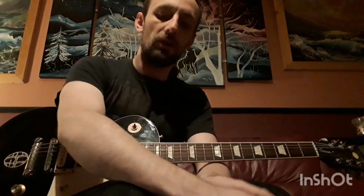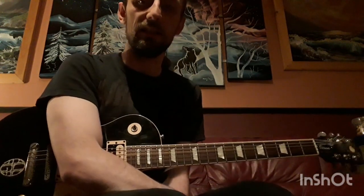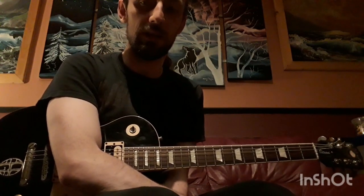Hey everyone, I just thought I'd come on and I'm actually responding to a comment. Someone asked me just a bit about the way I play guitar. Obviously playing thrash metal, extreme metal, whatever, and not using a guitar pick. The question was how do I do alternate picking?